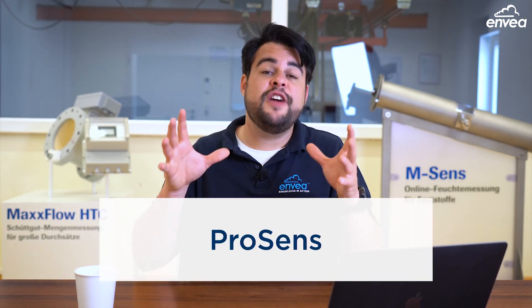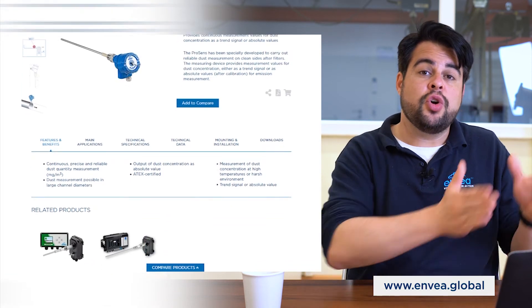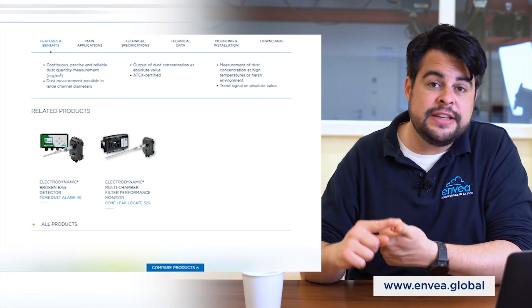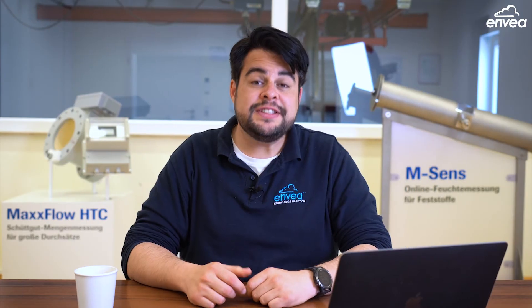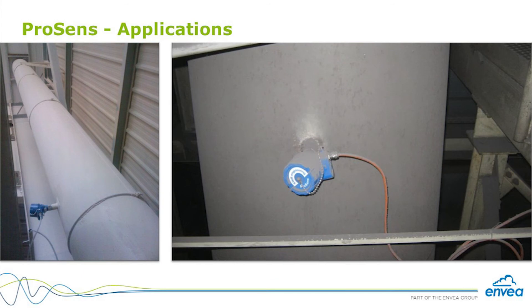But Dusty is just the first step into the emissions measuring range. When we want more than just an alarm — when we want measurement in mg per cubic meter — then we jump to the ProSense. The ProSense uses ENVEA's Electrodynamic technology, monitoring everything that happens inside the pipeline. The sensor goes on the chimney and has an external evaluation unit to deliver 4-20 mA, Modbus, and Profibus outputs. Using the isokinetic sampling or dosing method, the ProSense can be calibrated, giving an accurate measurement in mg per cubic meter.